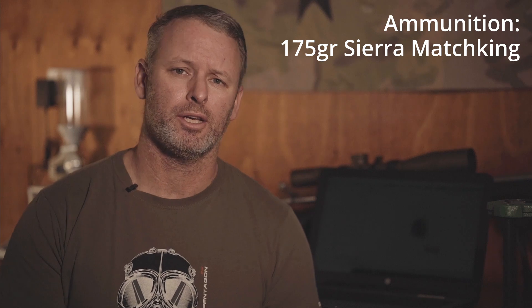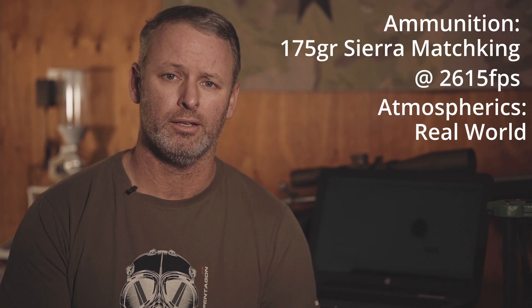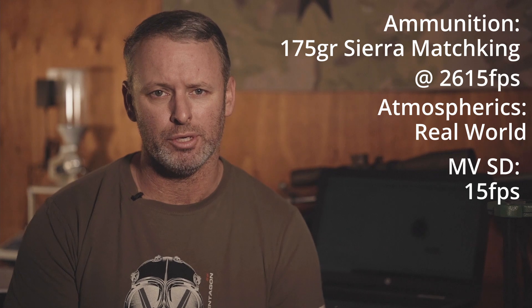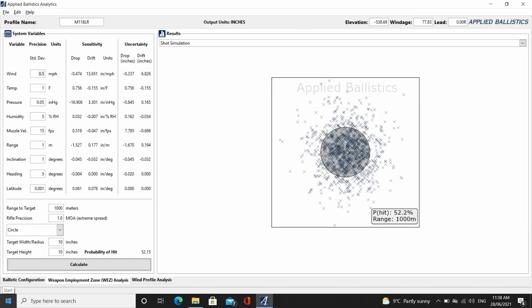Boring, I know, but it is very well known and it's common, and the majority of long range shooters will either have shot or still shoot a .308 Winchester. The ammunition we're going to be using is a 175 grain Sierra Match King travelling at 2,615 feet per second. We've set all the atmospherics for tomorrow's weather and the muzzle velocity standard deviation is 15 feet per second. So to set a baseline, let's look at our one MOA rifle using this ammunition on a 10-inch plate at 1,000 metres: 52.2% — not a bad benchmark to start with.